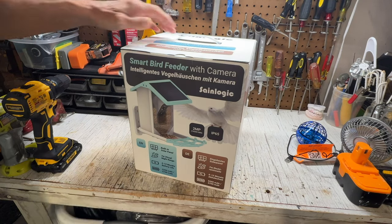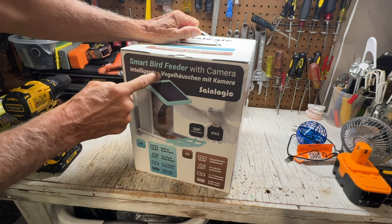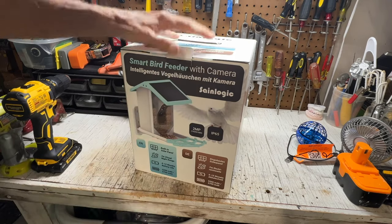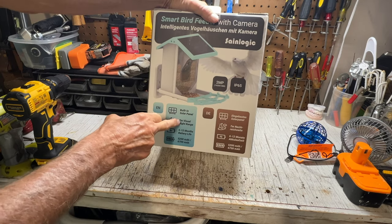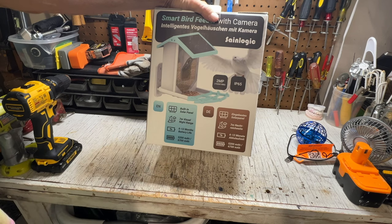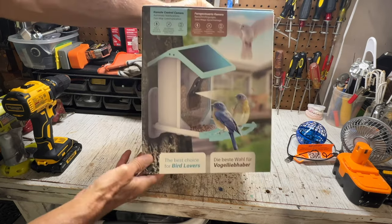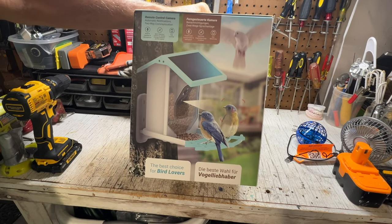All right, so we just got the smart bird feeder with camera — 'intelligence' or whatever that is, I think it's German. Let's open it up and see what's in here. It's got a built-in solar panel, 7-meter visual night range, 6 to 12 months of battery life — that's pretty cool. There's the front; looks cool, huh? Remote control too. All right, let's see what's in here.